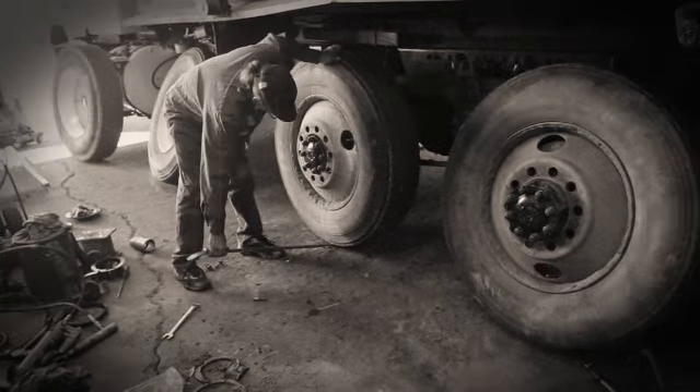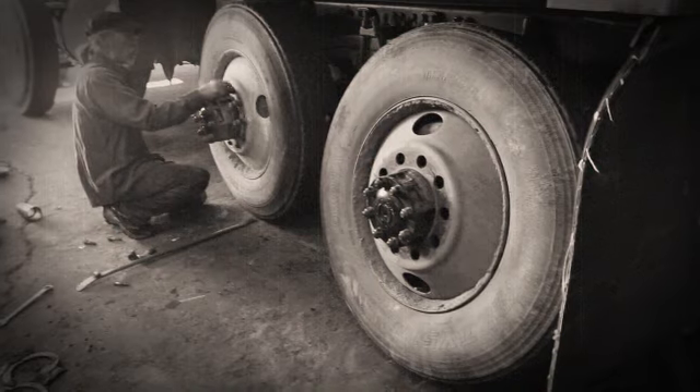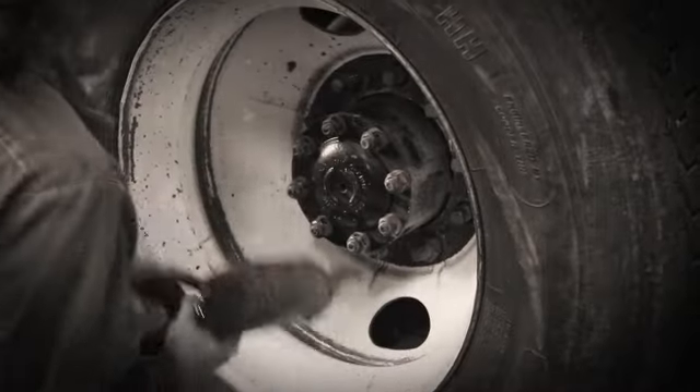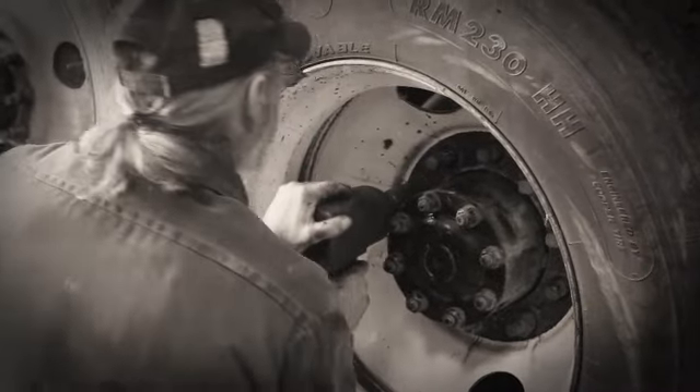Now, it's time to button this bad boy up. While this truck is meant to do some heavy moving, it can now do so with a little bit more ease with the new bolster springs installed and the trunnion repaired.